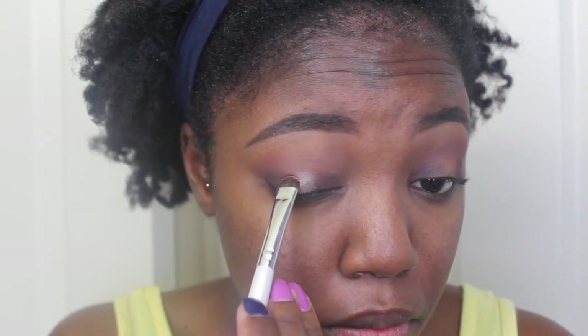Now I'm taking this really, really pretty eyeshadow from Urban Decay. This is called Midnight Cowboy, and I'm going to pack that in the center.